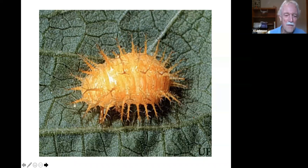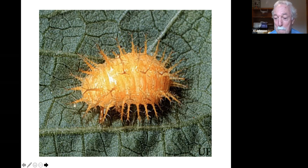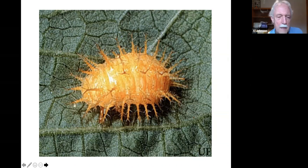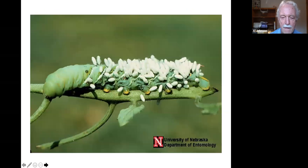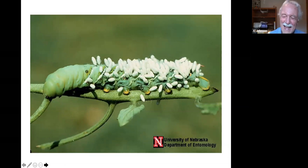Mexican bean beetle larva — a foe. Very tiny but they grow. The adult bean beetle is a little bigger than a ladybug.